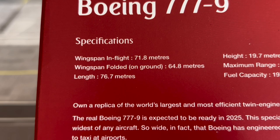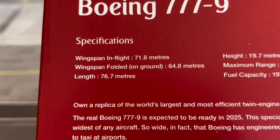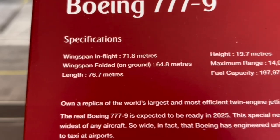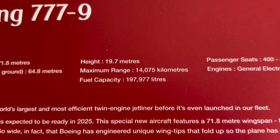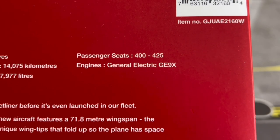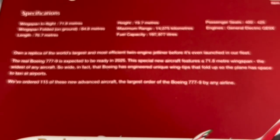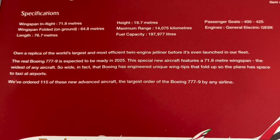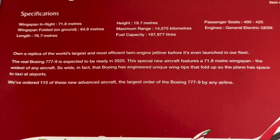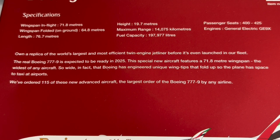It is the longest aircraft in the skies — or currently being tested, so it counts. The engines are the General Electric GE9X, the biggest in commercial aviation. The 777-9 is expected to be ready by 2025. I'm looking forward to seeing this aircraft in the skies. Emirates has 115 dash-nines on order.